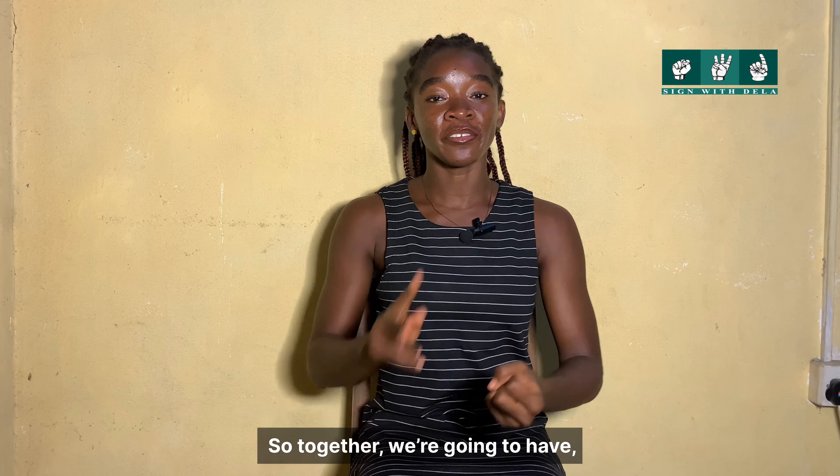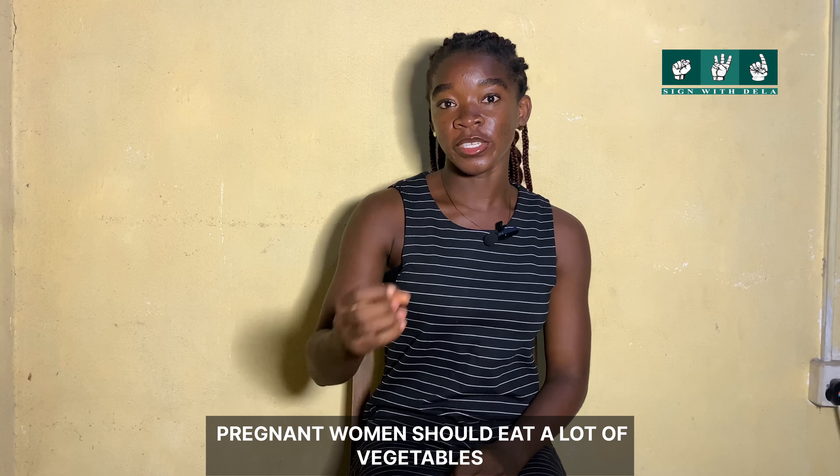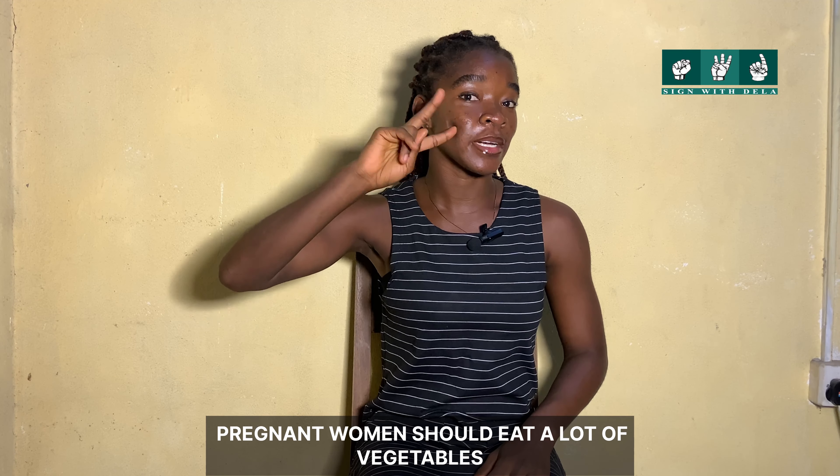So together: Pregnant. Woman. Should. Eat. A lot of. Vegetables.